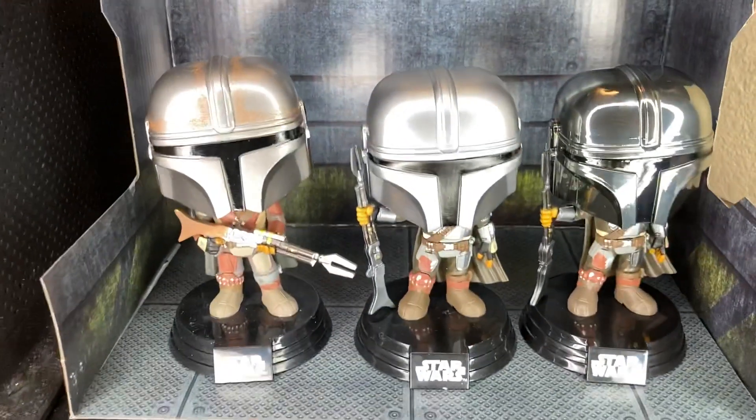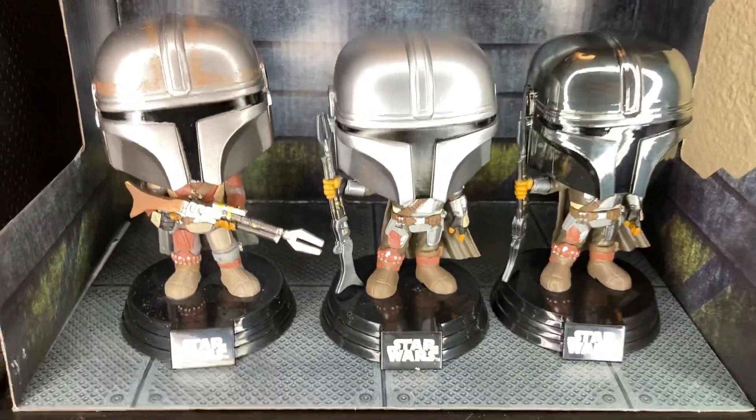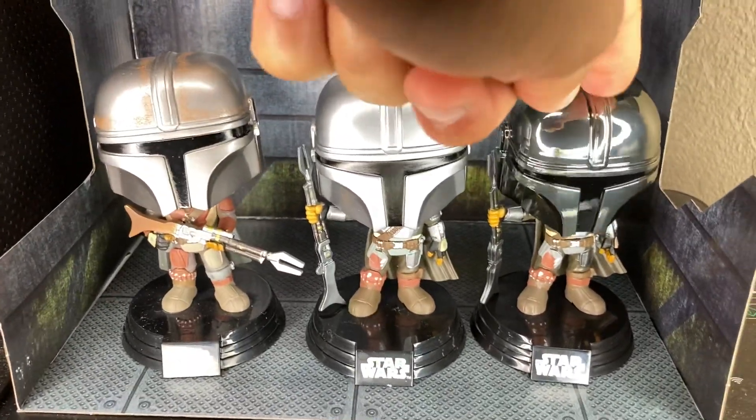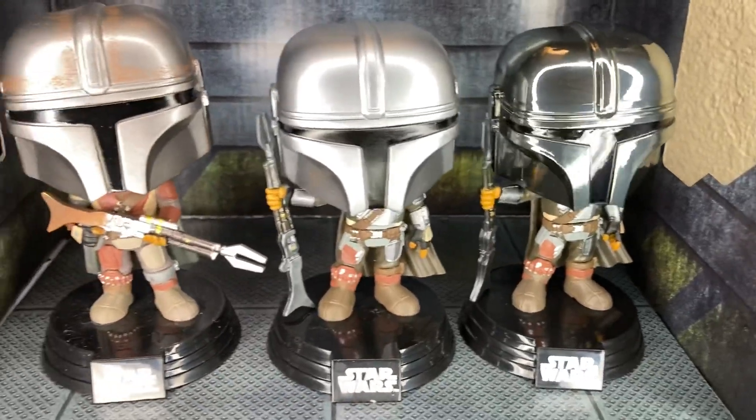Hey guys, so this is ASMR Carbon. What are we doing today? We are checking out the Amazon exclusive Mandalorian.